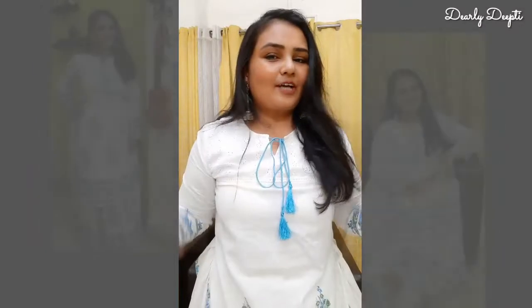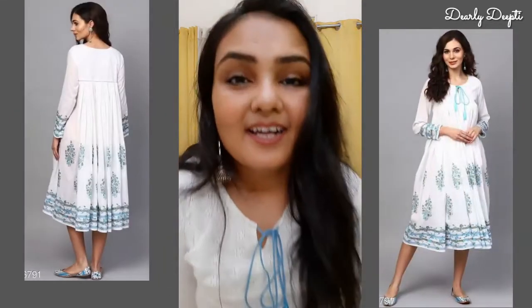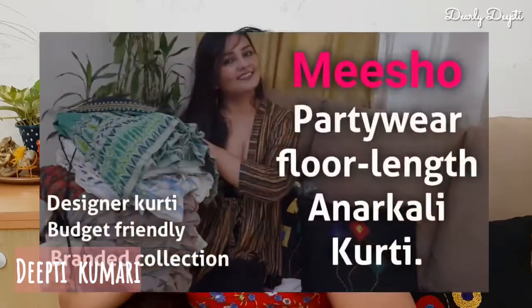So finally, I made this outfit top and skirt set from my not-so-good-looking kurta. A few months back, I shared the Misho Kurti haul. I didn't feel good in it because the stitching and finishing didn't look good for me. And this kurti literally felt like I had put on 100 kg.